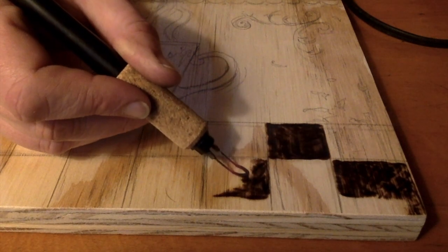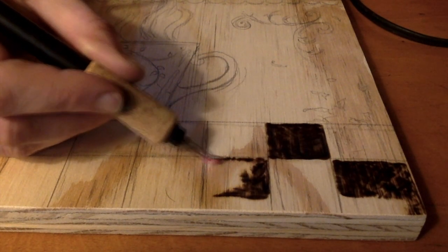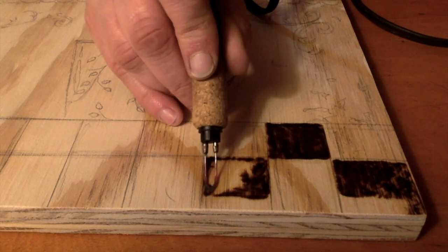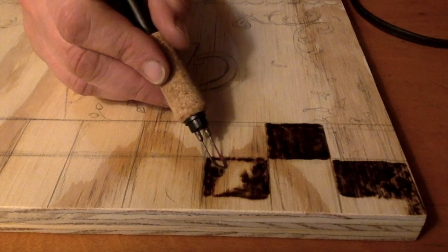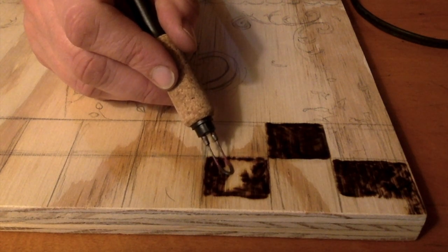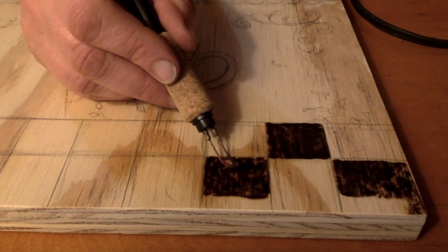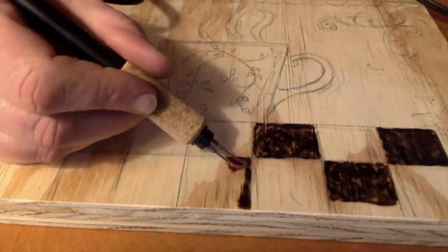I'm leaving the bottom right-hand corner of the piece of wood slightly unfilled — not completing those two squares — so I can come back and sign my name at the end. Always sign your work, even if you're not terribly proud of it. That leaves a record, because you never know — you might get gorgeously famous a hundred years from now, even if you only do two things in your entire life. Take credit for what you do.